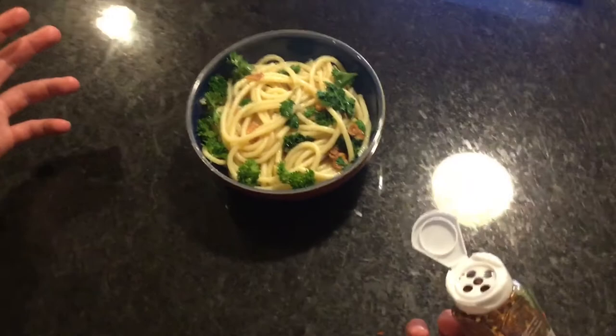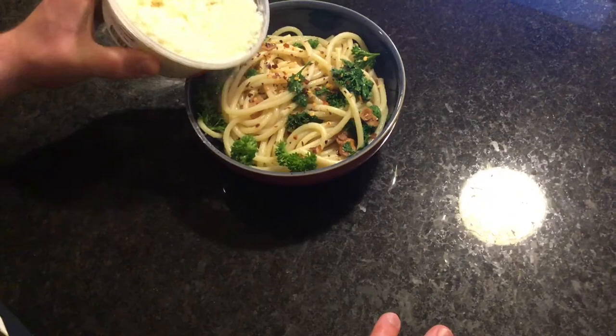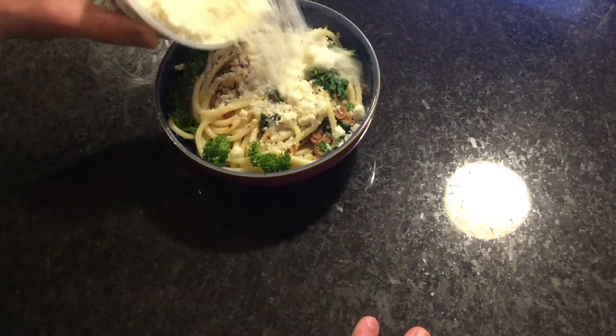What you can do, which is also optional, is add some cheese — Parmesan, Romano, cheeses like that. I got this recipe from Bakespace.com. You can just look up the name of the recipe and it'll have the directions right there — it is Chef the Movie.